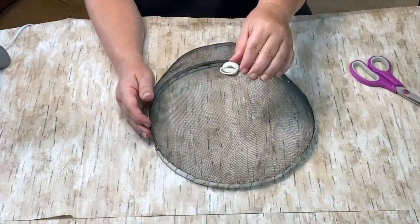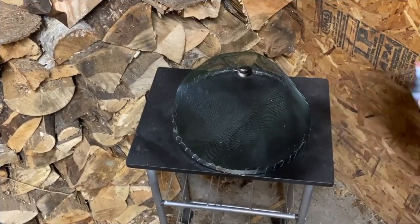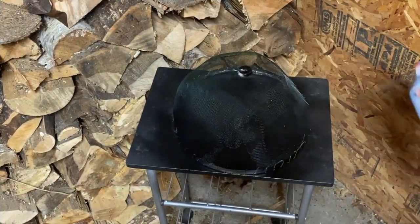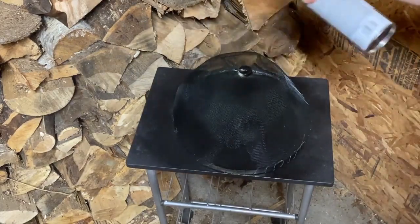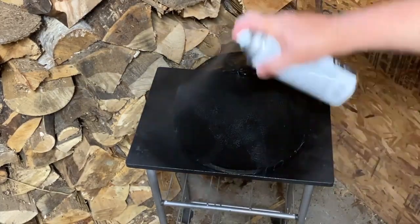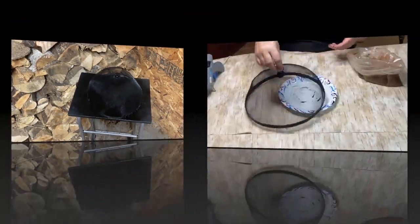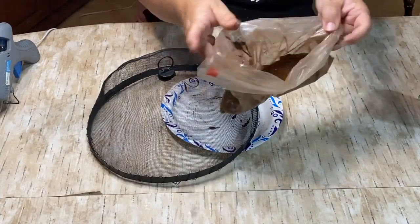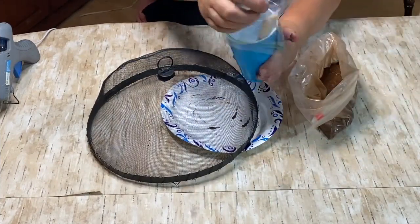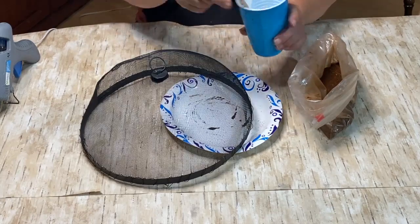Now I've taken this down to my room, got my flat black Rust-Oleum spray paint, and I'm just spray painting it all black. I did two coats because there were a few spots I missed, so I just went back and did that.